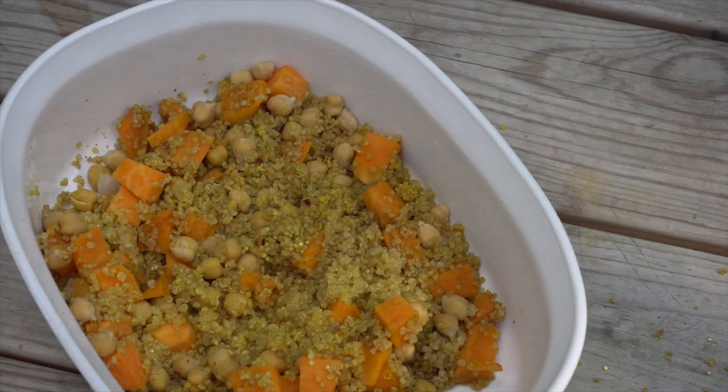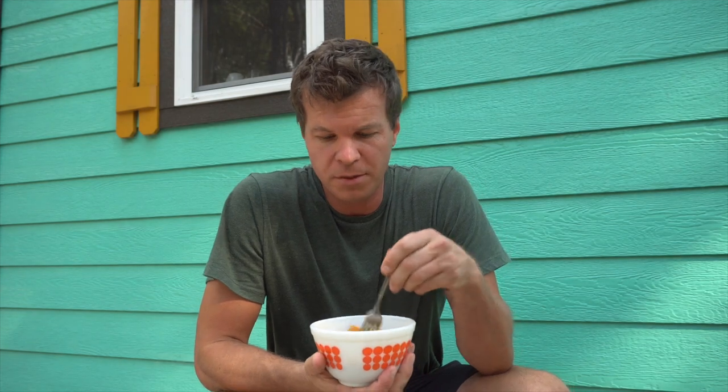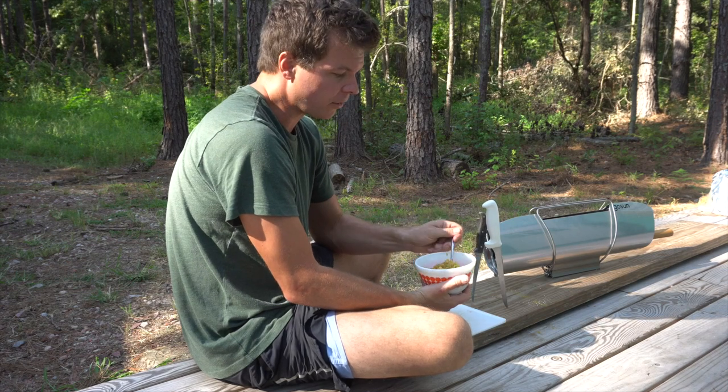There you have it — a nice vegan meal cooked with the sun! What would also be really good for this meal is, while the food's still really hot, cutting up some kale or spinach really fine and blending it in to let it cook from the heat. I think that'd be really good and add a little bit of health value to it. All right, there you have it — a quick meal cooked with the GoSun Sport.